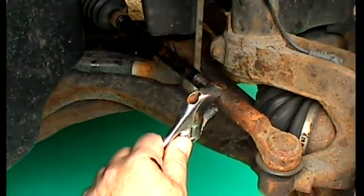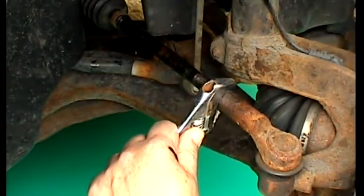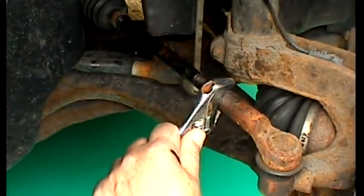When untightening or tightening the lock nut, always hold the track rod end level to avoid damaging it.